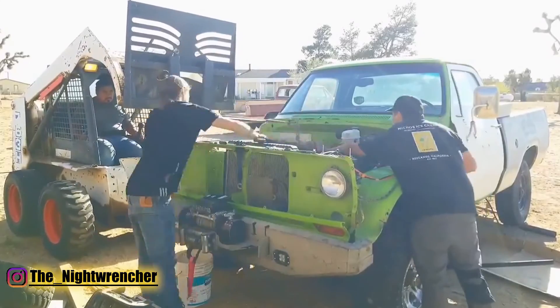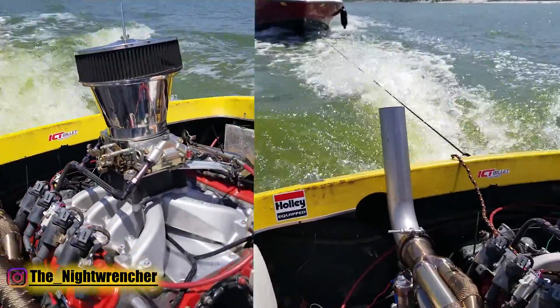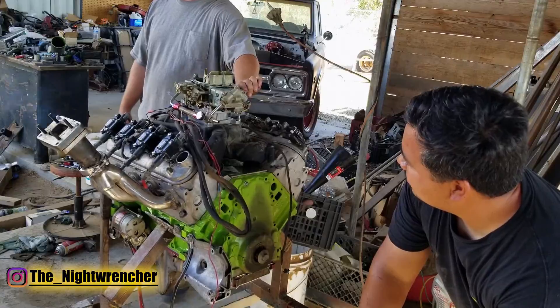Eventually I got tired of the 5.3 and I gave that engine to my brother. We later put that in a boat, running the same SmartSpark LS ignition system, and that boat ran the entire summer exactly the way it was when it was in my truck. I had no problems there.